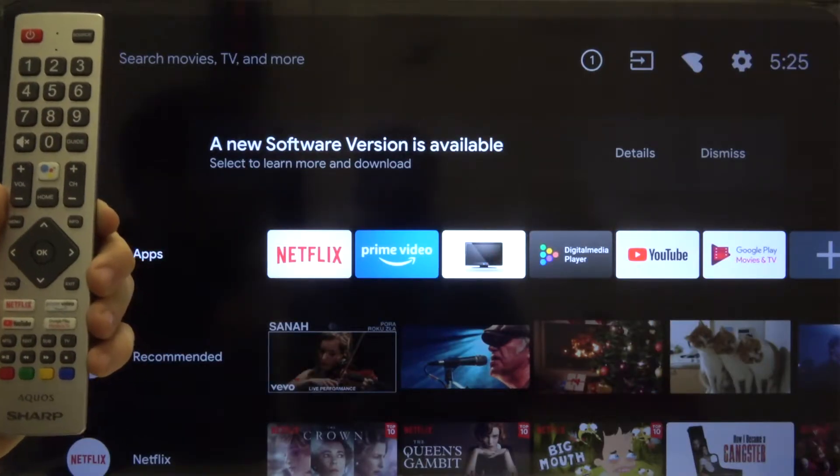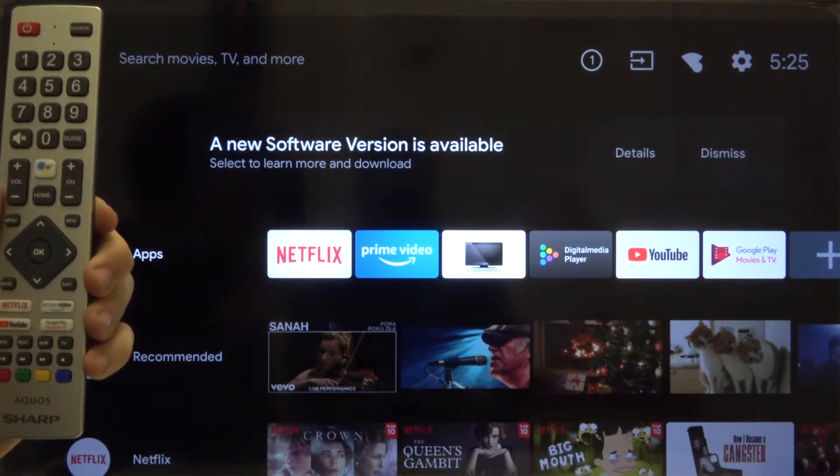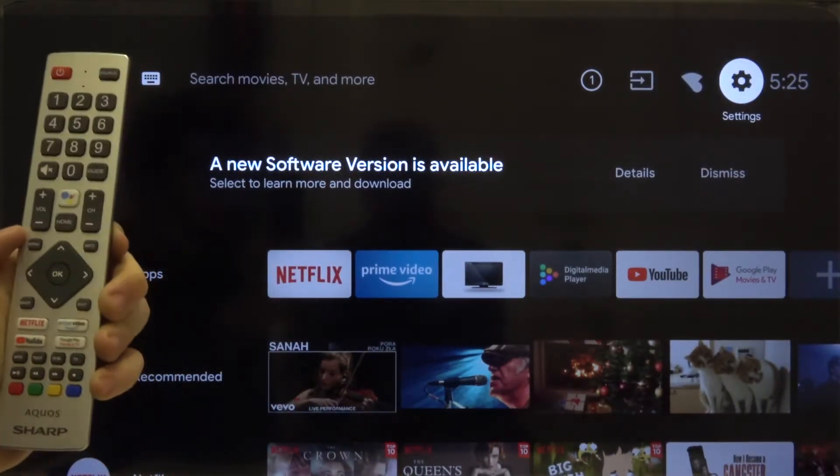Welcome! In front of me I have a Sharp Akos Smart LED TV 40 inch, and I want to show you how you can remove a Google account on this device. First, we have to reach the Settings — you can find it in the right upper corner. Click OK to enter.